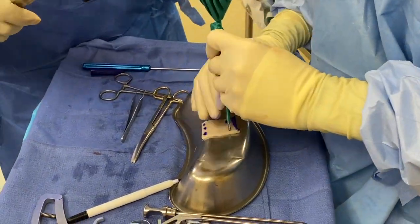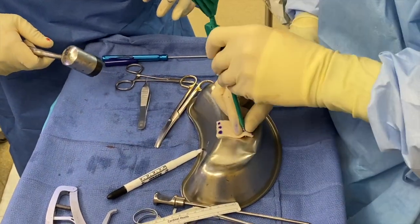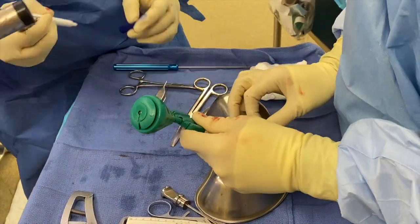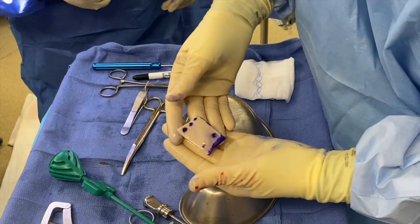We use the metal basin and an empty swivel lock as a punch. We only punch the lateral portion of the patch, as we are passing the fiber tapes through this area. We will now proceed with passing the sutures through the patch.